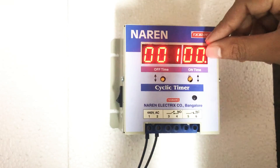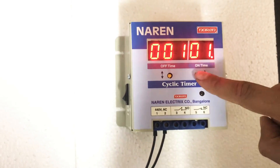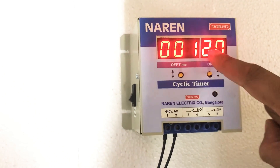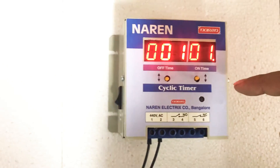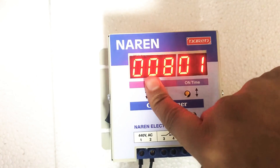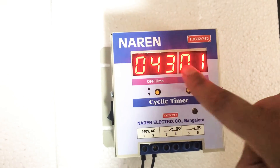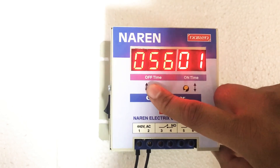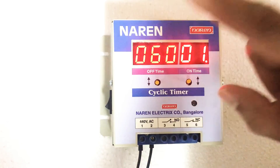That blink indicates the setting has been saved. To adjust the time, press the button below the on-time display to increase the time. If you want to decrease the time, press the other button. Whatever time you want to save, go to that time and wait for 5 seconds — the blink indicates the time has been saved. Similarly, to set the off-time, press the button below the off-time display to increase the number. For our application, if we want this to be around 60 minutes, press that button. If you overshoot — say past 60 — press the opposite button to decrease. Once you reach 60, wait about 2 seconds, and the blink confirms the time has been saved.